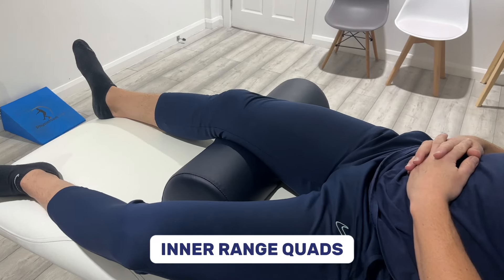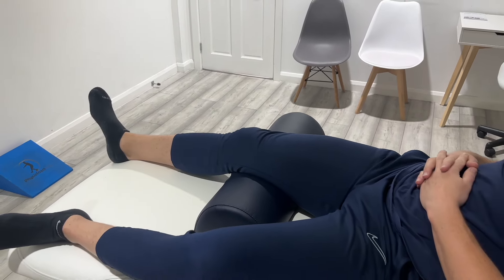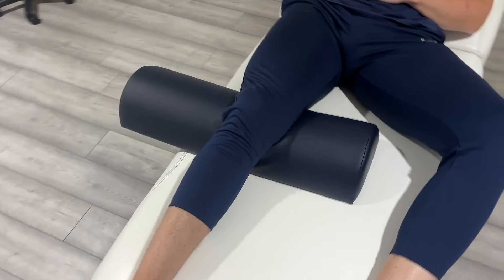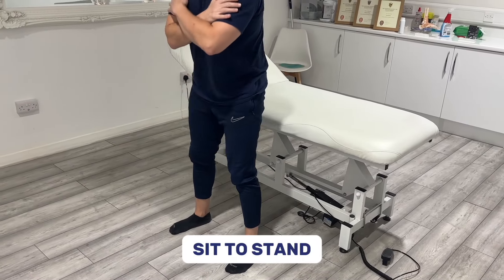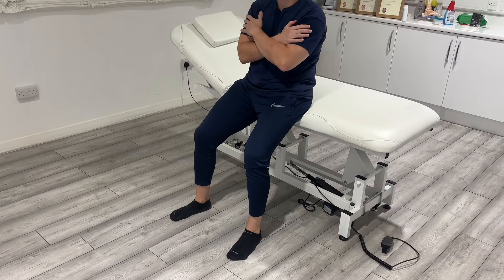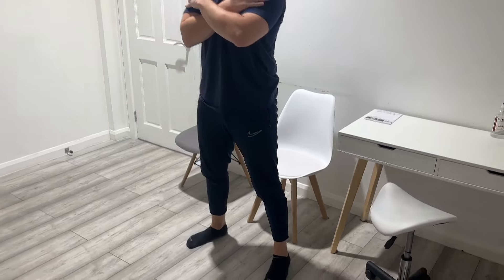Number two is inner range quads. Place a towel or pillow under your knee and straighten your leg to activate the quad. This is a low impact exercise that most can do without pain. Number three is a sit to stand. Strengthen your legs and improve your joint mobility doing this exercise. Start from a high surface like a bed, progressing to a lower chair if it gets too easy.